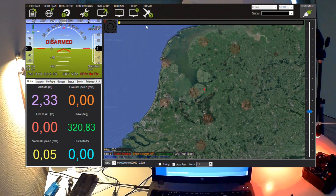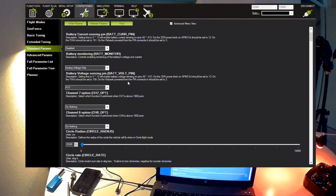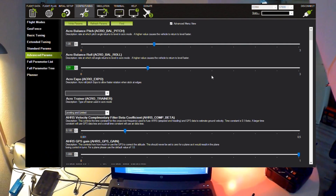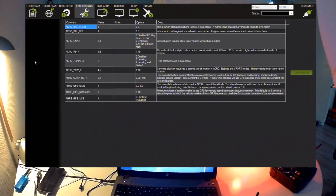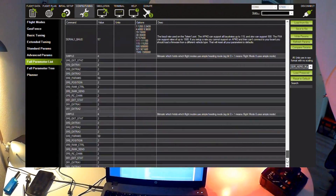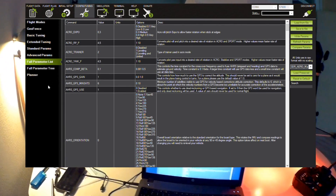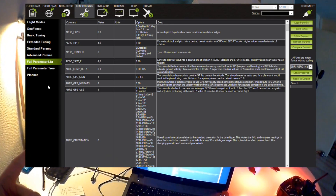We can now also wirelessly change all parameters of the quadcopter. There are quite a few parameters, as with every APM quadcopter — an extensive list. I won't go over all the settings as that's more of an APM tutorial, but you can see I have wireless access and can change all settings in the field. You can actually change settings while the quadcopter is flying — how cool is that.